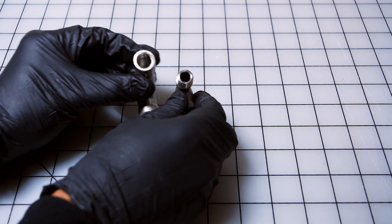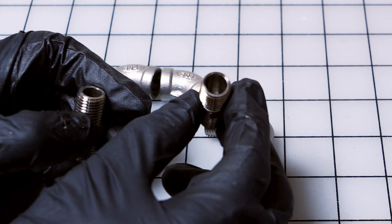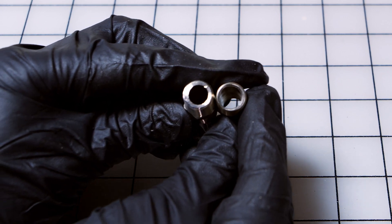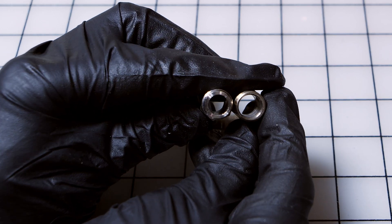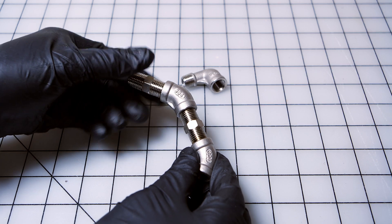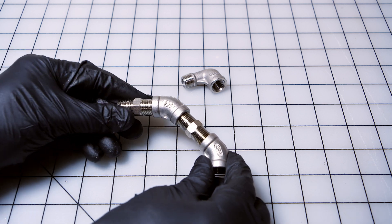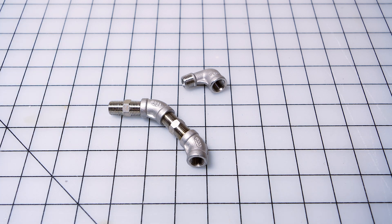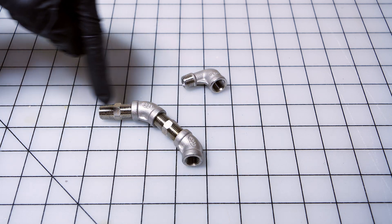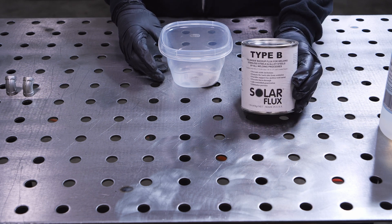I drilled out the 45s as well — I actually drilled out the threads so the airflow is smoother when they're welded together, and I drilled out the male connector too. If you don't have a welder, you can take two male fittings and connect them to your 45 fittings to still get a 90-degree angle, just a little bigger. If space is a problem, consider welding or getting them welded. I will be selling the welded version, so look out for that.